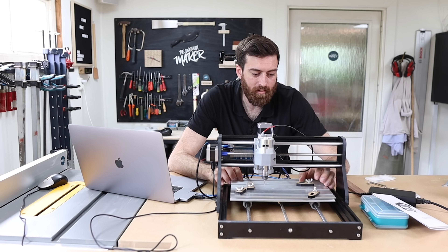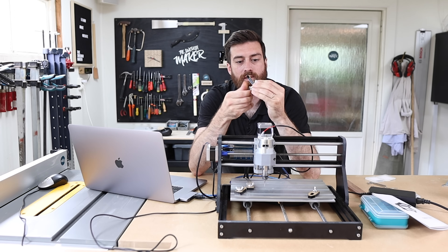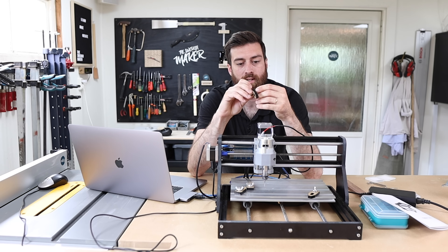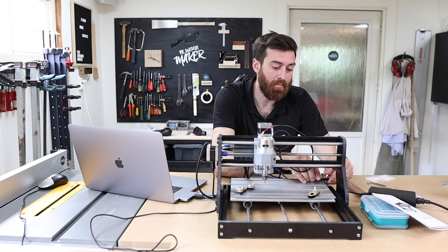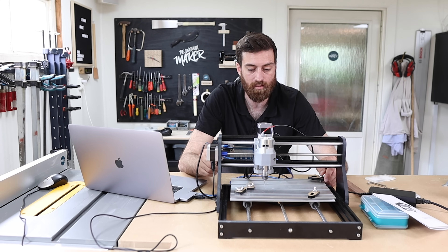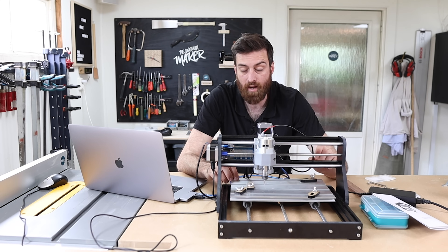One other thing that is kind of annoying is these little clips. The bolts that came with them are not that big, so if you want to clamp something a bit bigger down they're kind of useless. But you could clamp a smaller piece of plywood to the plate and then drill your work piece into the plywood — that's one option I haven't tried yet.